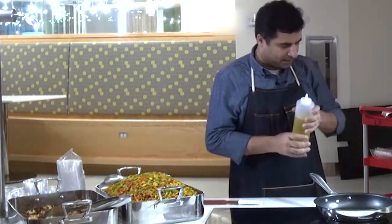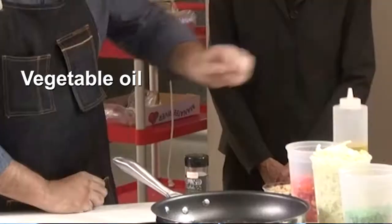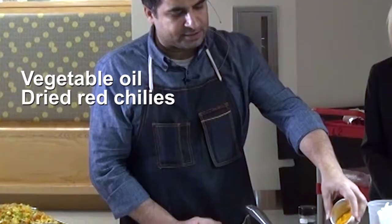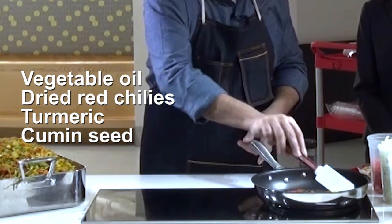What we are adding into the pan is a little vegetable oil — whatever neutral oil you have — red chillies, and now I'm adding a little turmeric. You're adding these to the pan to bloom their flavours, to bring out their flavour into the dish.